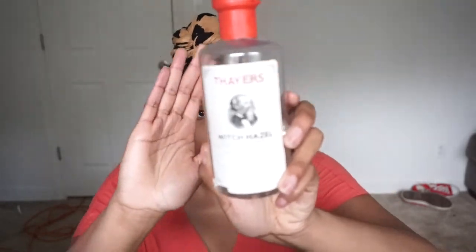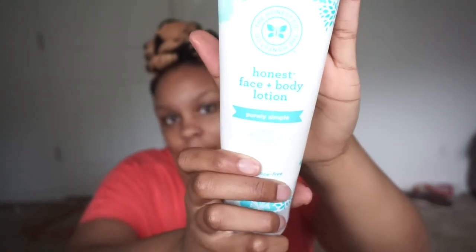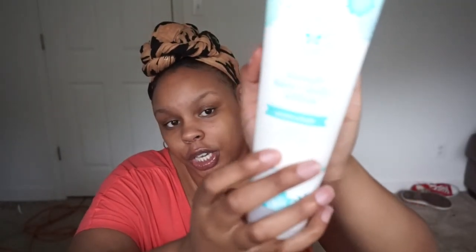I have two optional products which I tend to go back and forth with. I will use Thayer's Witch Hazel with aloe vera as a toner — not every day, but I will use this. And I will use The Honest Company's Face and Body Lotion, which is fragrance-free. I will mix these two together when I don't want to be so oily — because for me, sweet almond oil seeps into my skin quite quickly.